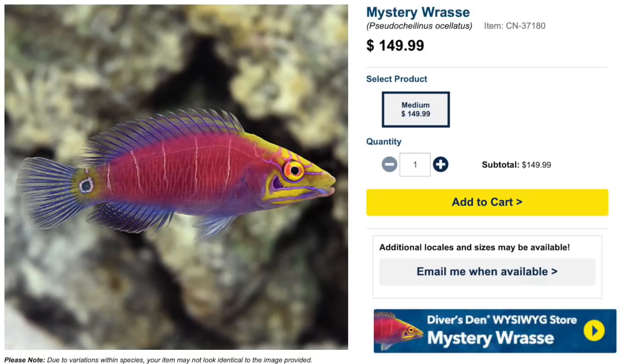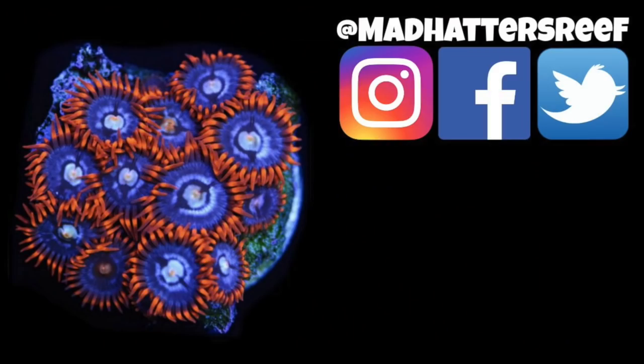Here we are at the number one spot on our top 10 reef safe wrasses — the Mystery Wrasse. Price point at the time of this recording is $150 for a medium-sized Mystery Wrasse. They are considered easy to care for, semi-aggressive — something to consider — they are carnivores, reef safe, grow upwards of five inches, and require a minimum tank size of 90 gallons.